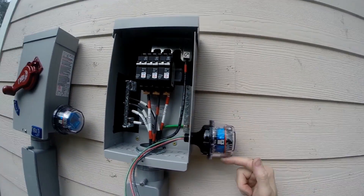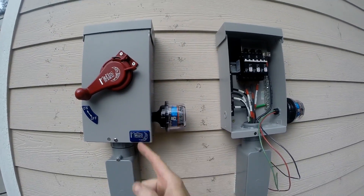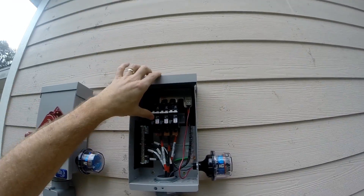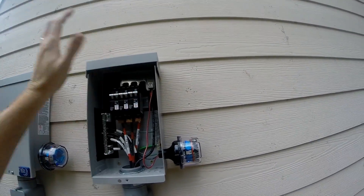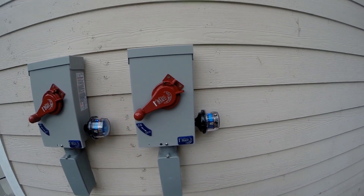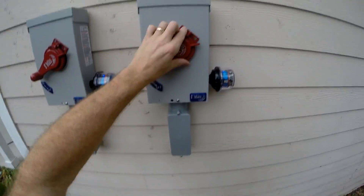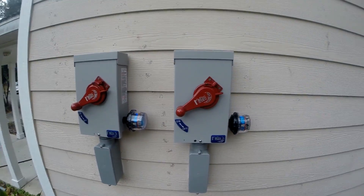Now I got my LEDs top and bottom, top and bottom — this one's on, you can see that. Let's test it. And on — got our LEDs, everybody's on. That's it for the outside.